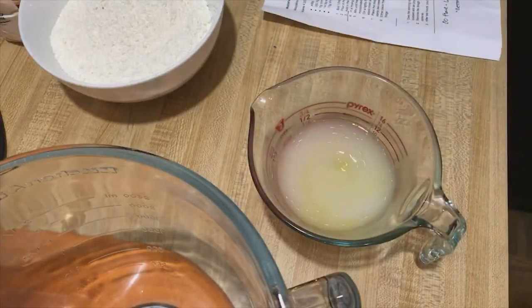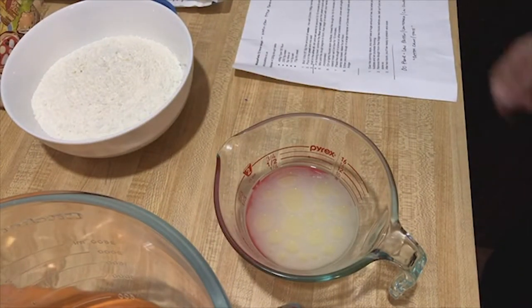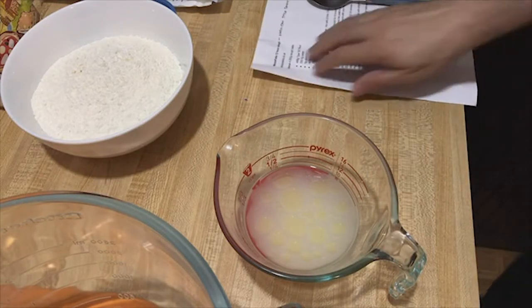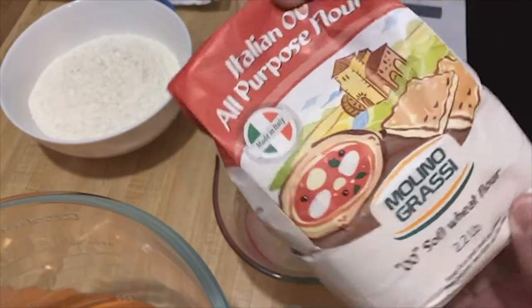This is a Mozzafella recipe. If you look up mozzafella.co.uk, he's got this recipe on there — it's called the 72-hour dough and it's basically a Neapolitan style pizza dough. It uses double zero flour instead of all-purpose flour.